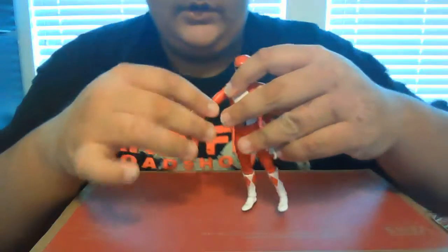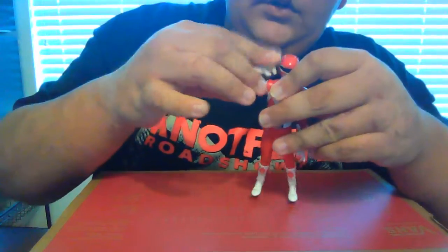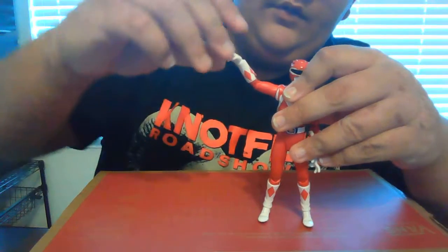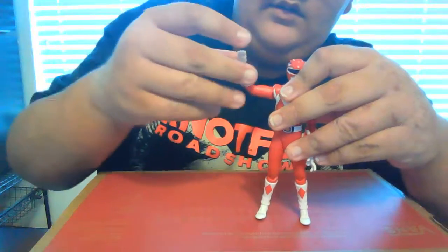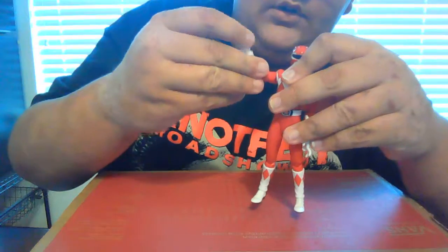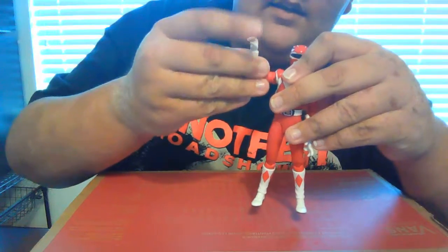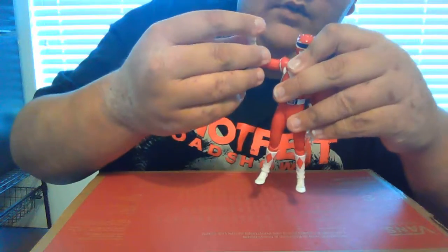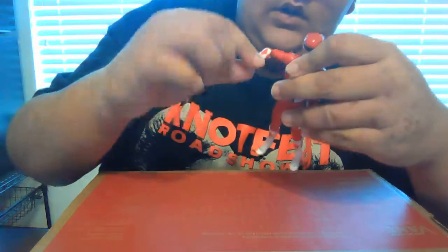So yeah, free rotation in the shoulders, double-jointed elbows. For the hand, there's a joint where he can move inward like that, and it's also on a ball joint on the actual hand besides that pivot joint, so it can move a little bit back and forth and you can turn.